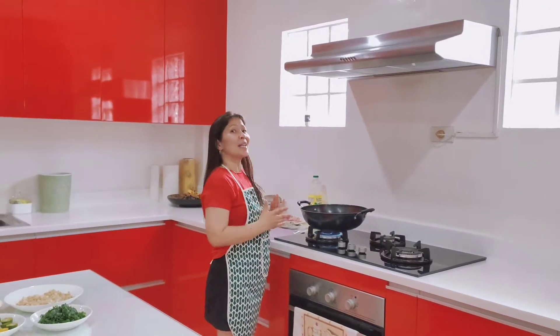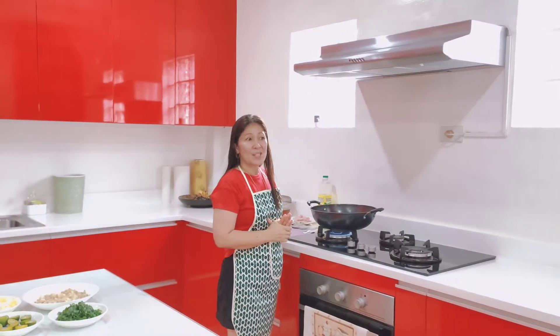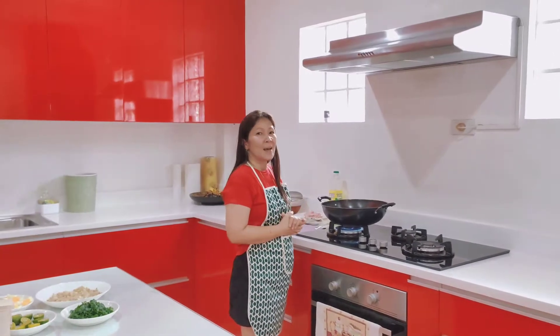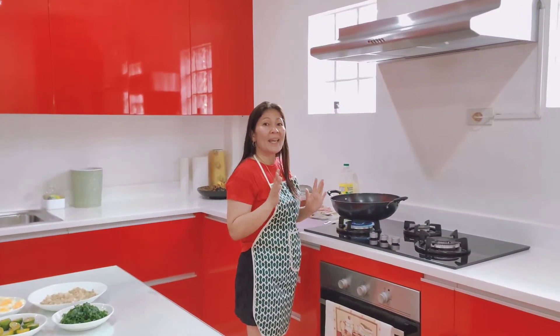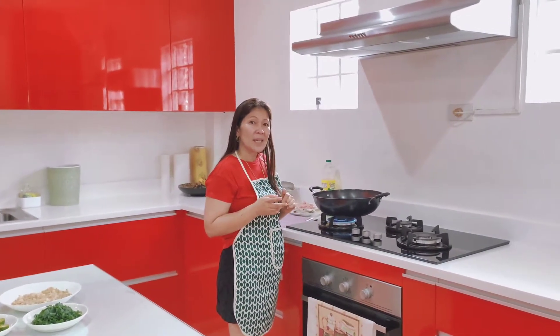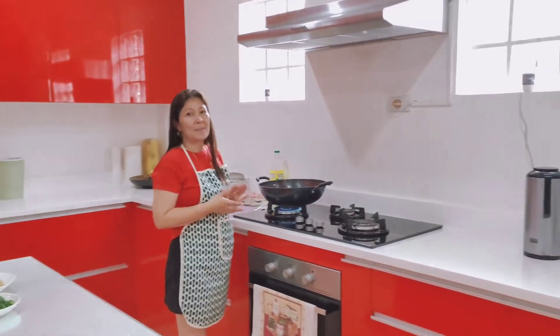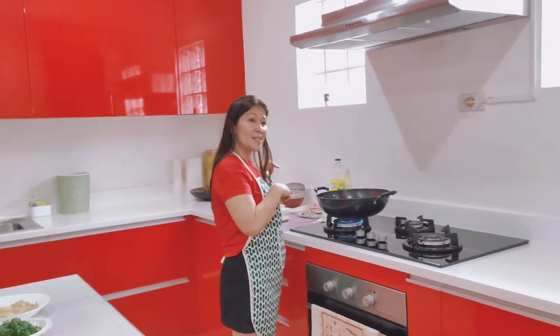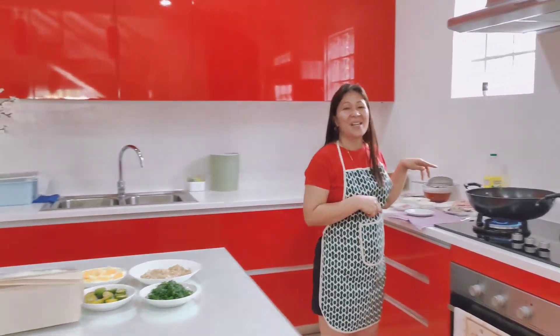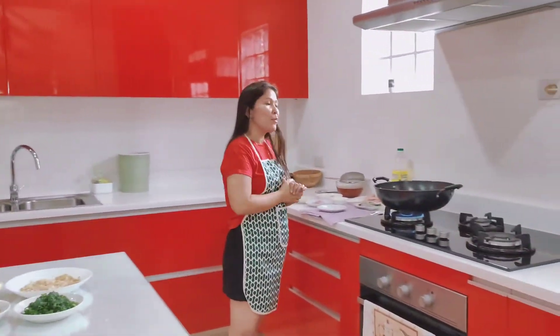Hello everyone, welcome back again to my vlog! Today I'm going to make palabok pasta because my helper requested me to cook pasta — she wants to eat. Here's your request, my indai! It's a very special palabok.